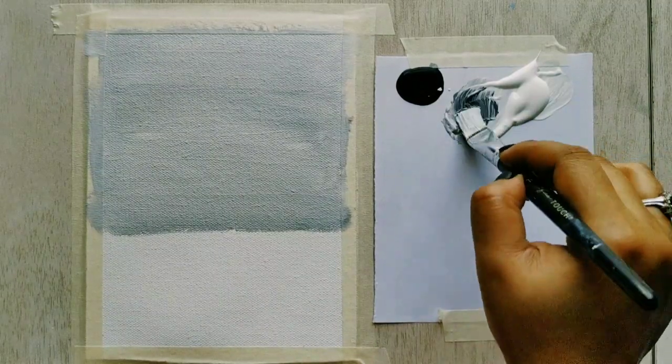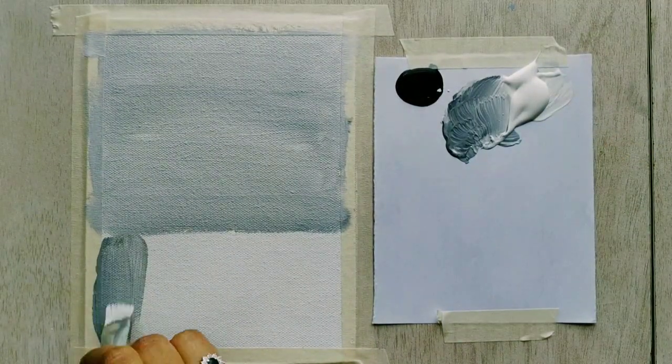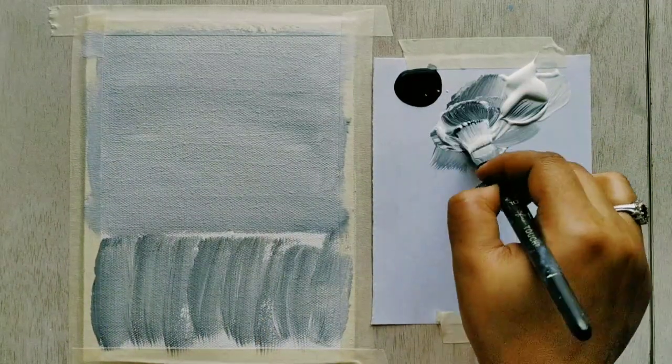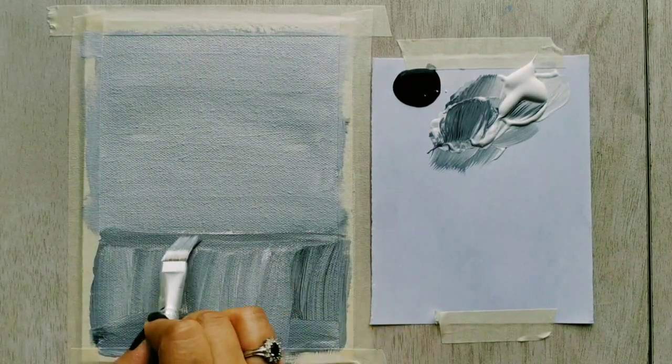As the horizontal wall is done, I'm now mixing black with white — this is a little darker grey than the one above. This is the vertical space where we will be placing our cake.